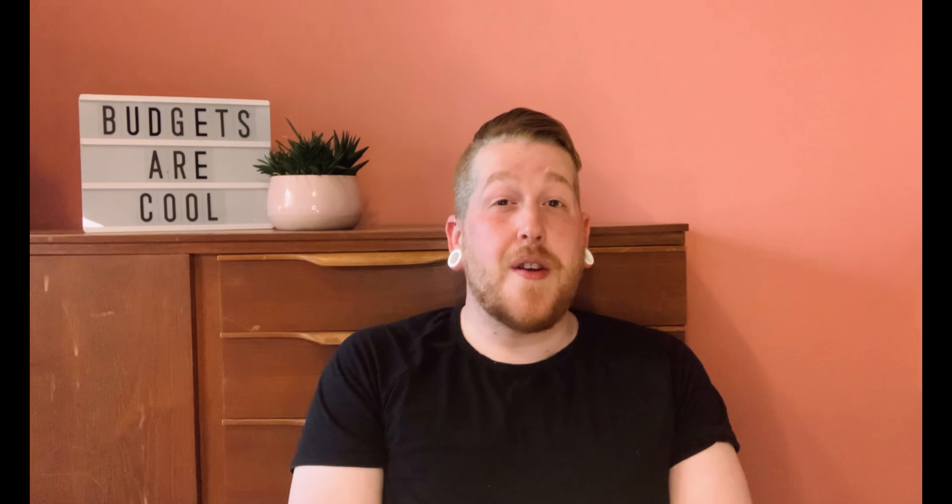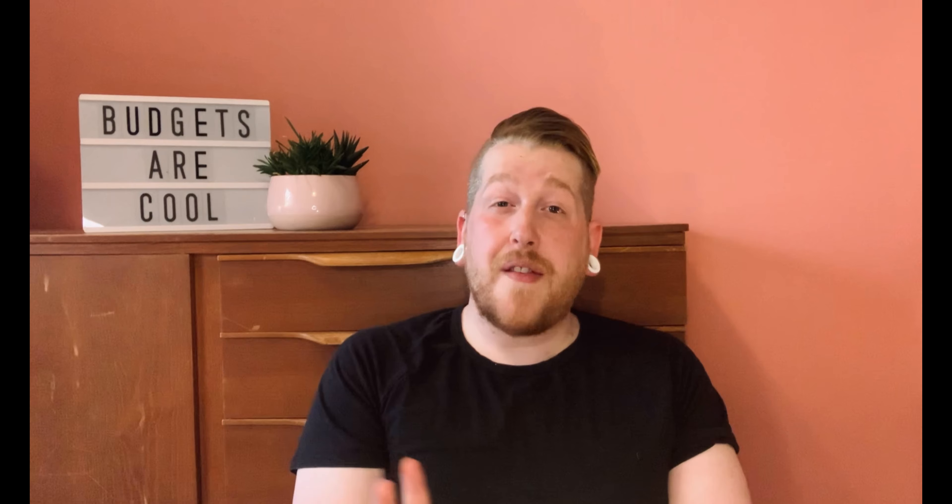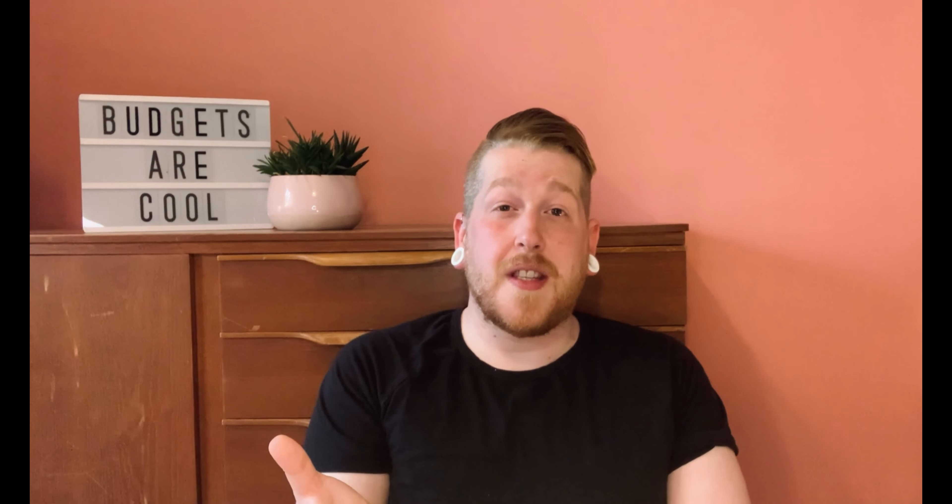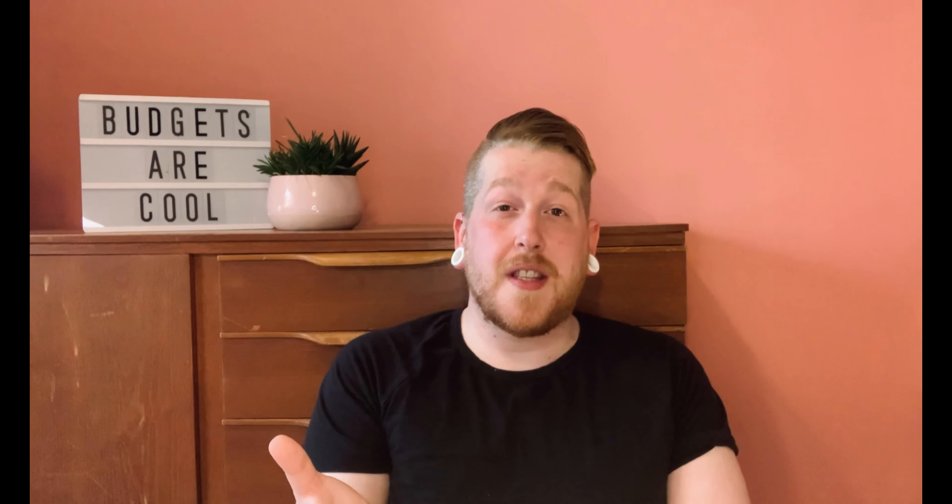And if you would like to get your hands on any of this, I'm going to link all of it in the description box below. Hi guys, gals and non-binary pals — thank you so much for getting to the end of the video. I genuinely appreciate it when you get to the end cards, it means a lot to the watch time. I also genuinely appreciate when you like and comment on these videos. If you haven't yet subscribed, please consider subscribing — it makes a huge difference to the channel. So until the next video, guys, gals and non-binary pals, thank you so much for watching. I'll see you soon. Bye!